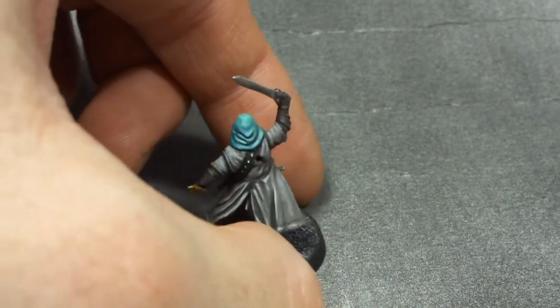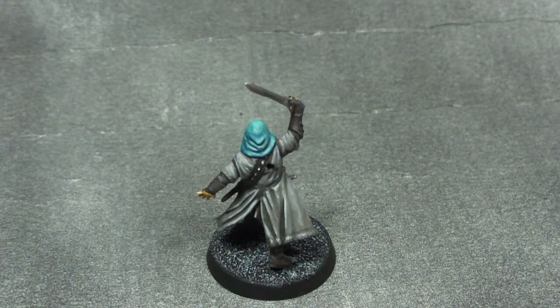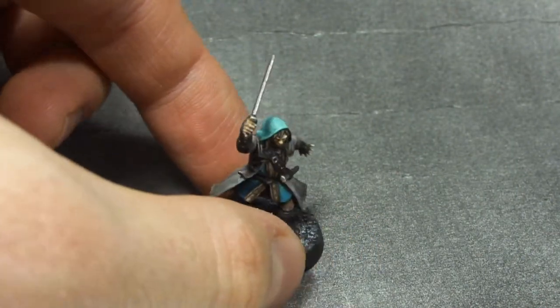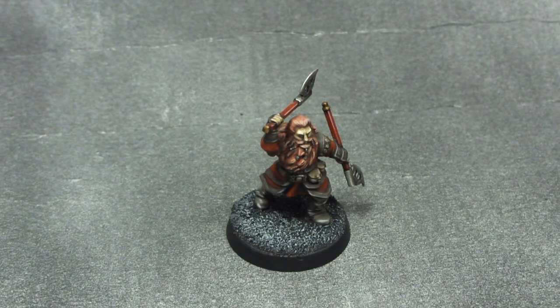This guy still has a small problem — the quiver on his back is missing. But I decided to cut it from the frame in the next session, prime it separately and paint it separately. When that's done I'll just glue it on. It's also a guy you've seen earlier.